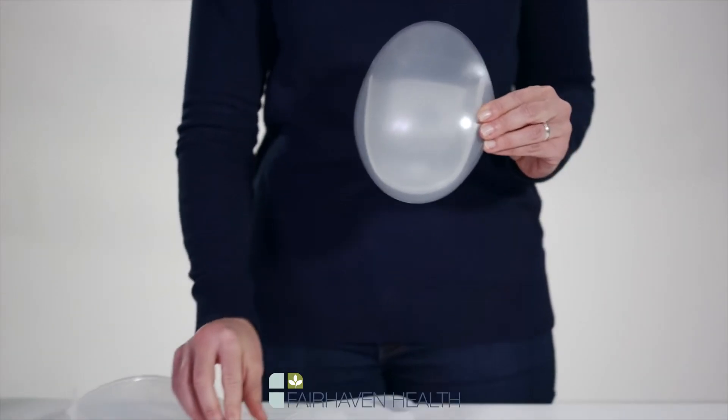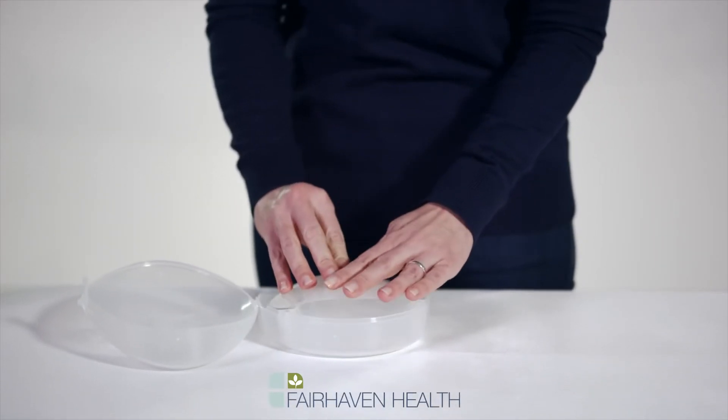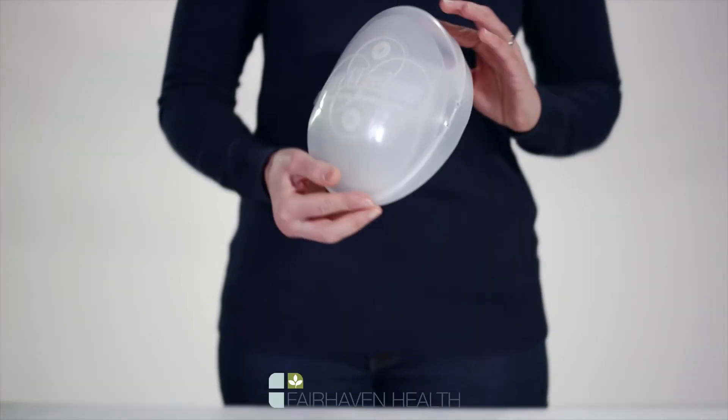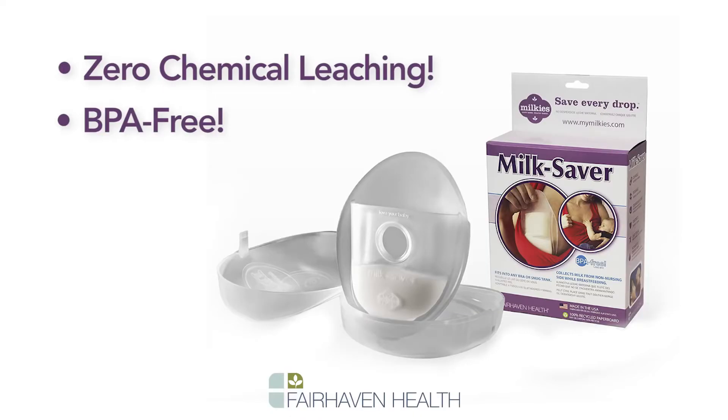It comes with a convenient carrying case that also serves as a stand for the milk saver. The milk saver has no chemical leaching and is BPA free.